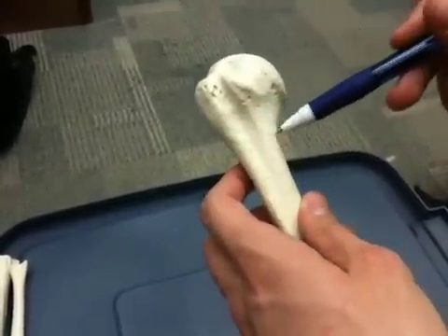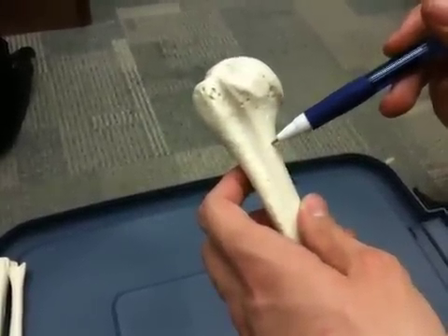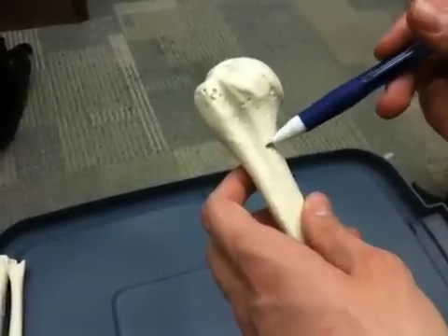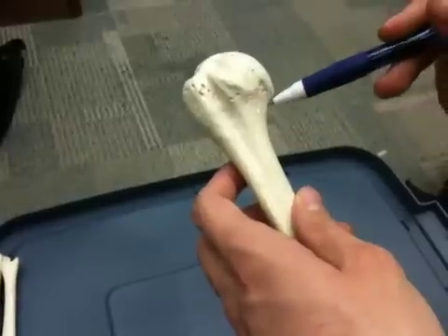Where we have the most breaks is actually at this point, and this is called the surgical neck, because if it breaks really badly we're going to need to have surgery here. So surgical neck and anatomical neck.